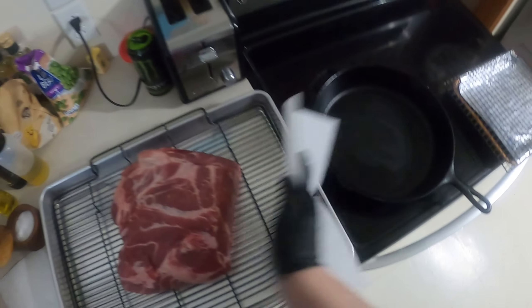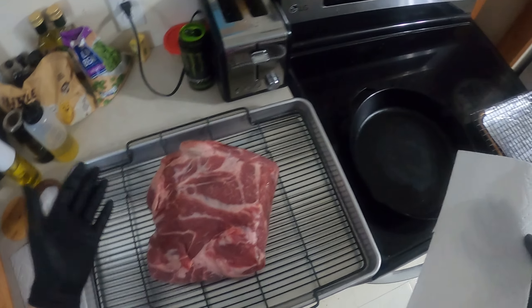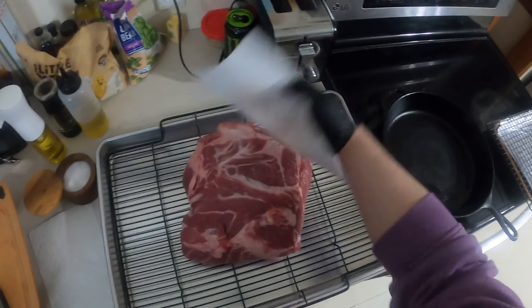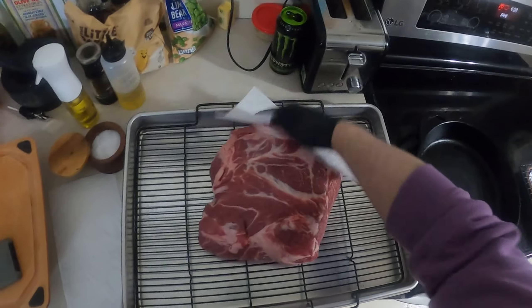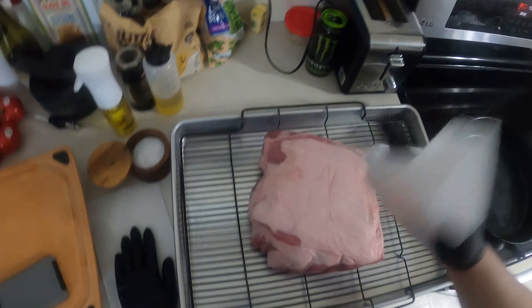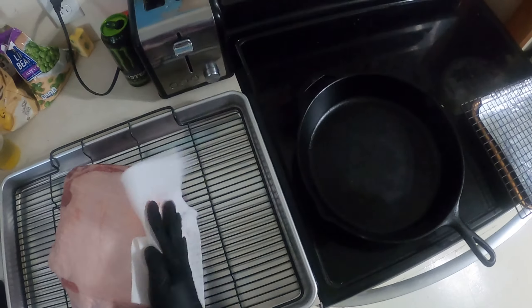We're making pulled pork. This is a pork butt, a Boston butt, or pork shoulder. I got it on sale at my butcher. You have to pat it dry. I had them cut it in half because this is like half of one. This is huge — it's a lot of meat.